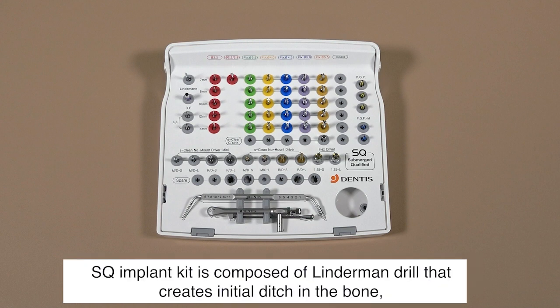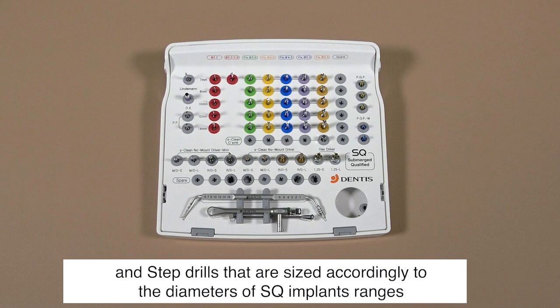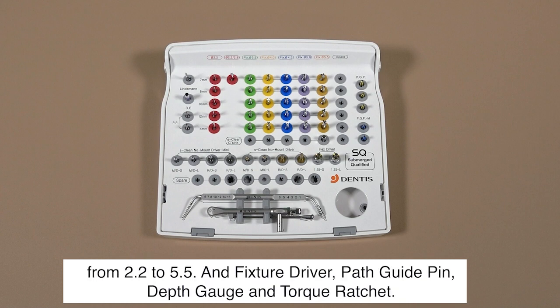The SQ implant kit is composed of a Leinderman drill that creates the initial ditch in the bone, and step drills sized accordingly to the diameters of SQ implants, ranging from 2.2 to 5.5. It also includes a fixture driver, path guide pin, depth gauge, and torque ratchet.